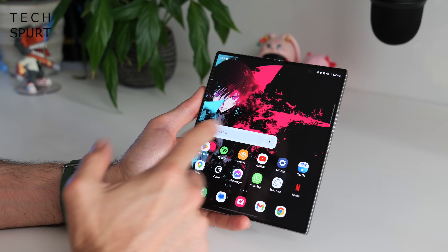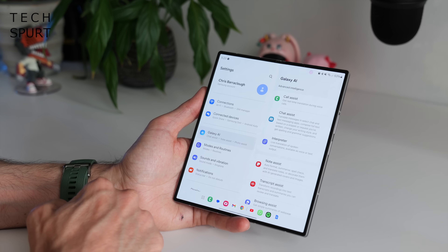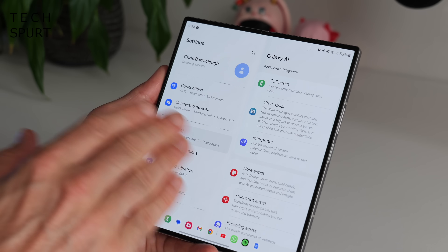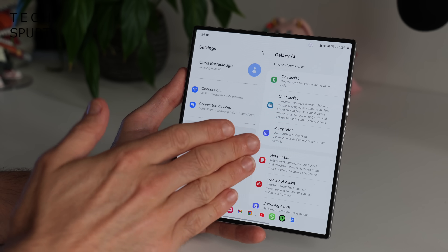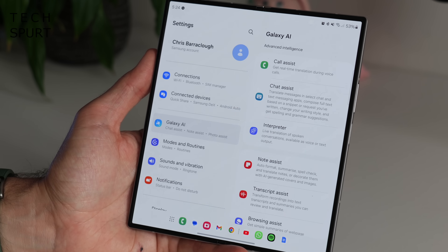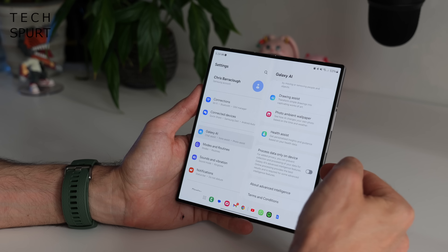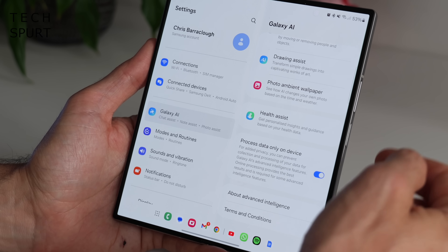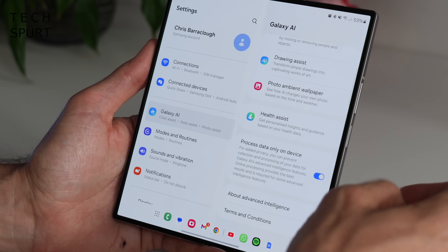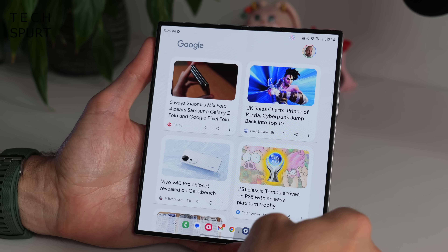This Galaxy Z Fold 6 tips and tricks guide would be remiss if I didn't bang on at length about the Galaxy AI features Samsung has tucked away. Samsung now has a dedicated Galaxy AI section in the settings menu with most AI features in one place. Towards the bottom you'll see the 'process data only on device' setting — select that and the Z Fold 6 won't go online with any AI-related requests, though this limits some of the more advanced features.